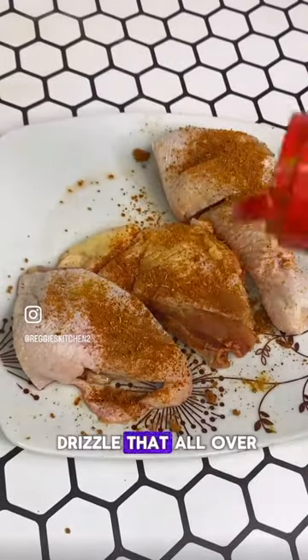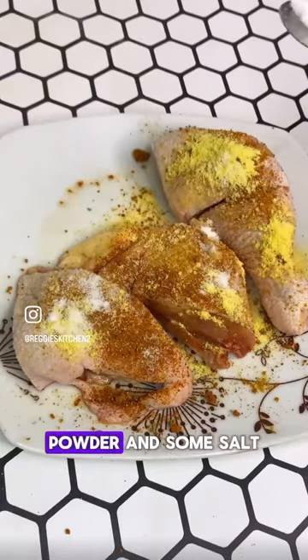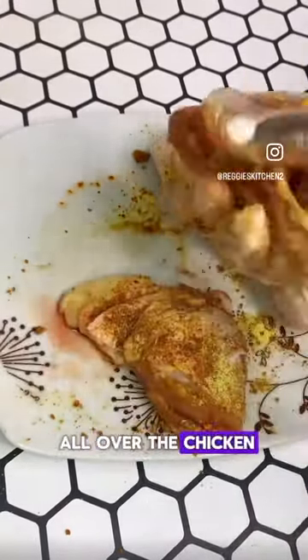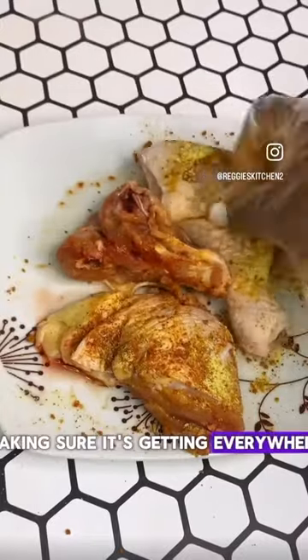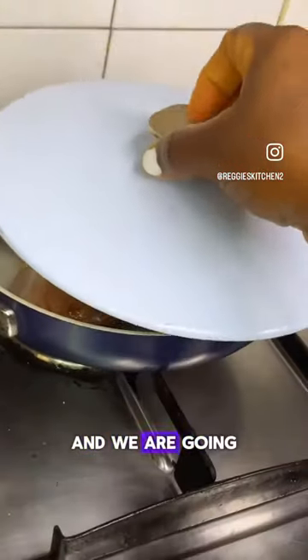We are going to drizzle that all over our chicken, then we will proceed to season it with our seasoning powder and some salt. Then we are going to rub it all over the chicken, making sure it's getting everywhere, after which we are going to place it carefully in our pan.